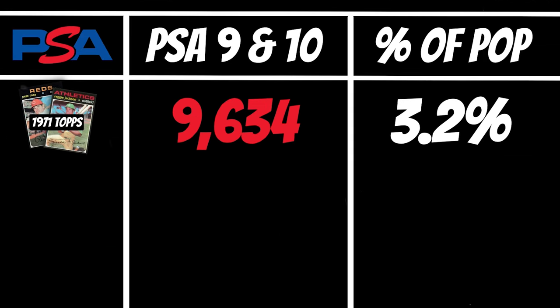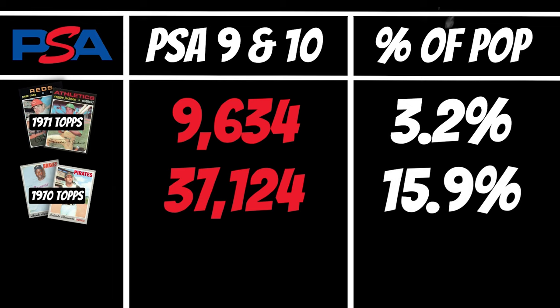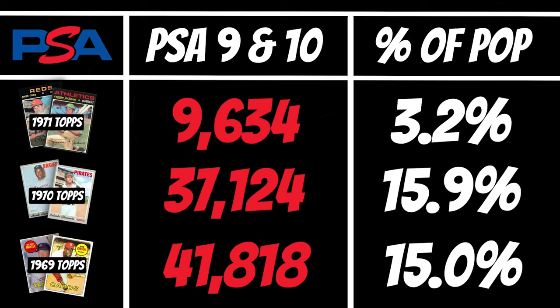Compare that with the previous year Topps release in 1970. There have been over 230,000 of those cards submitted, with over 37,000 receiving a 9 or a 10 — that's right around 16% of submissions receiving a Mint or Gem Mint grade. And in 1969, over 41,000 cards from that year have received a 9 or a 10 out of 275,000 submitted. That's a 15% rate.